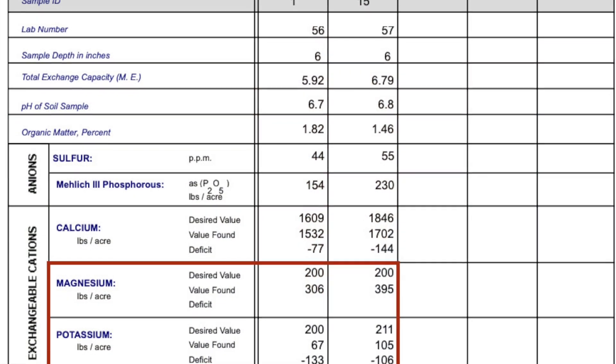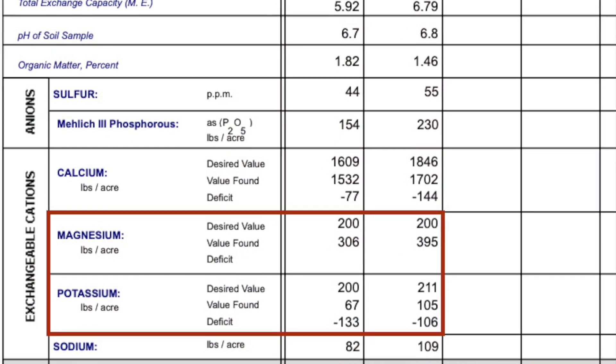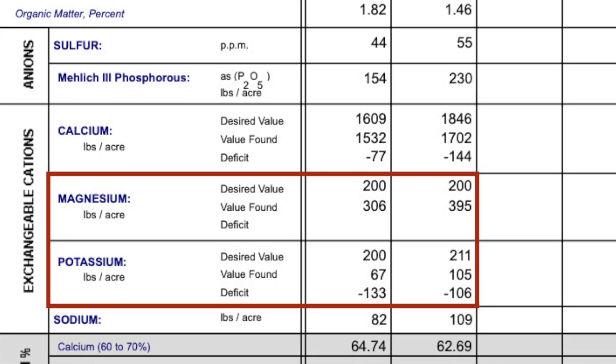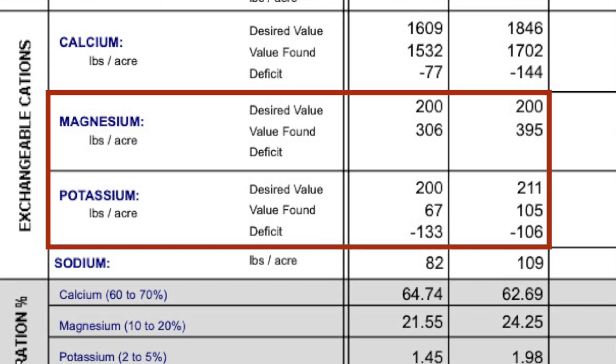Take a look at this soil test. There are some deficiencies, and some of these deficiencies — especially things like potassium and the excess of magnesium that we want to try to push out — aren't going to be satisfied by simply using foliars.